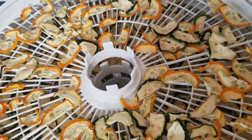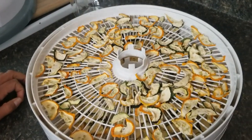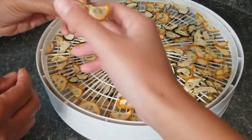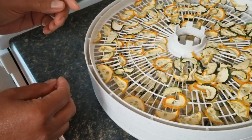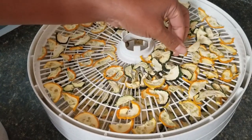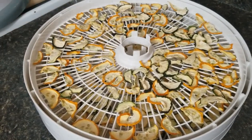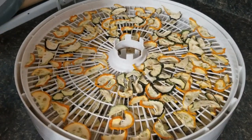Yeah, tastes a lot like banana chips. Let's finish up and now put it in the jar — it's waiting right there. It tastes like a banana chip, right? That's what I thought. It's good — crunchy!